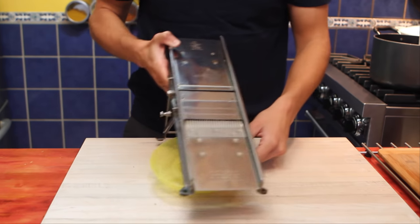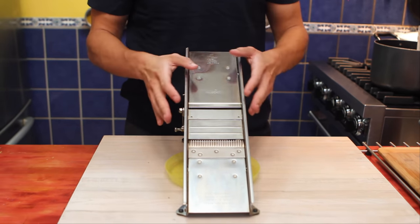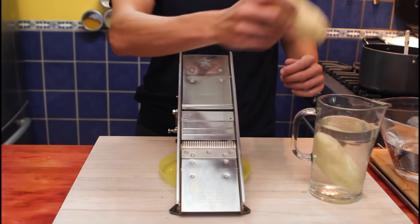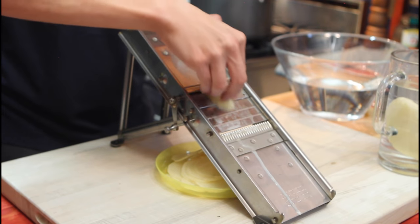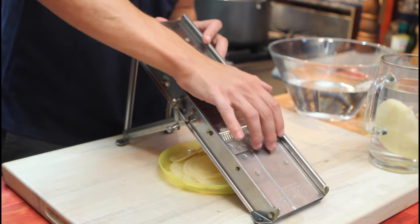Our next step is to cut our potatoes. I will be using a mandolin. If you want to cut them by hand, you can, but your slices will not be uniform and your chips may not cook evenly. It's better to cut our potatoes slowly than to go quickly to the hospital. We want slices about 2 to 3 millimeters. As we get to the end, I'll slow down my rhythm.